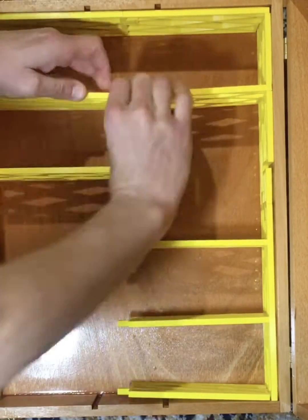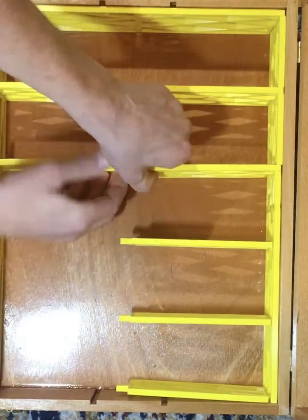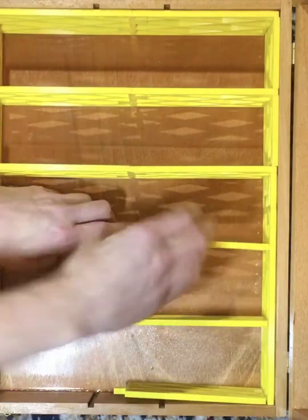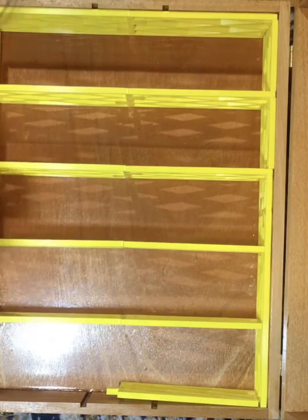However, when I went to print out the dovetails for the first time, I noticed that there was an issue. And in this video, I will show you how I fixed that issue, and also I will show you the assembly process of the box. Thanks for watching. I hope you enjoy.